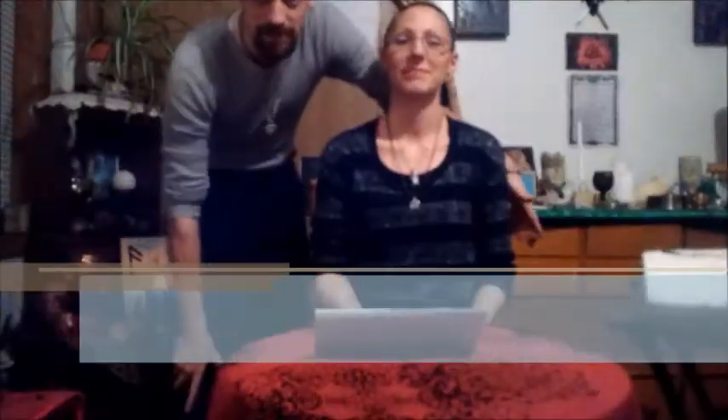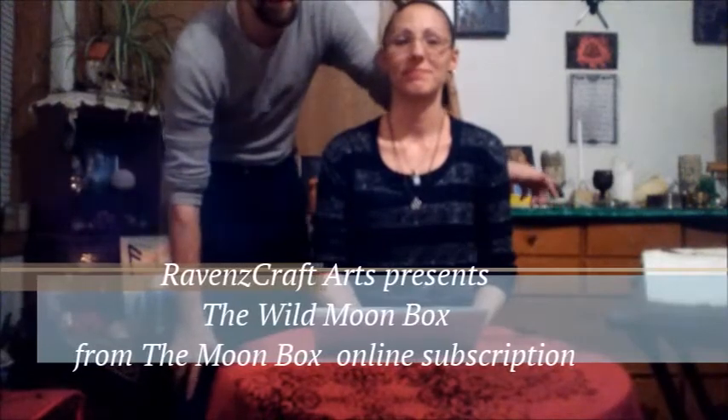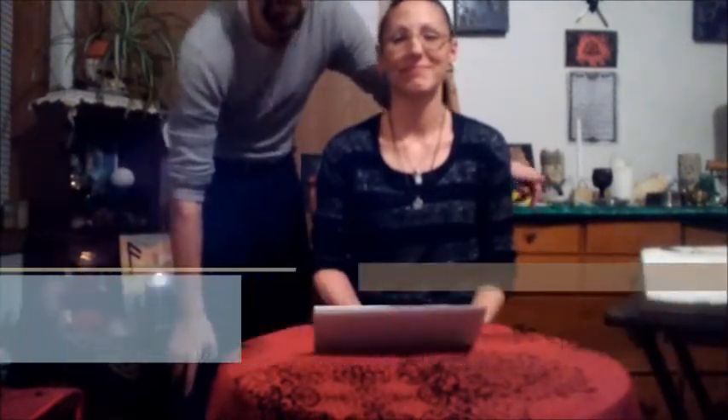Hey everybody, welcome to the RavenscraftArts Moonbox Unboxing. Today we're going to be opening the Wild Moonbox for February. This is Crystal, she's going to be doing most of the handling, and I'm going to do most of the camera work and some of the reading.